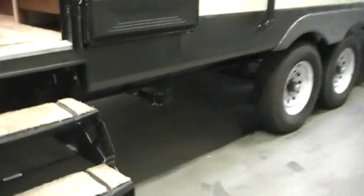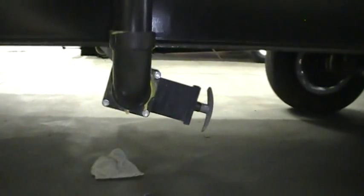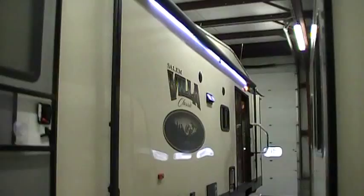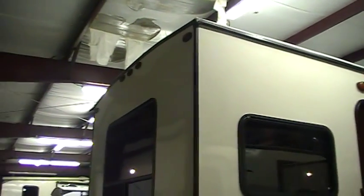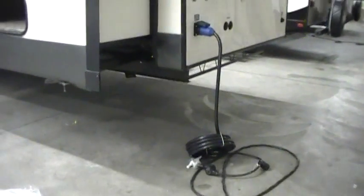This one has washer/dryer prep, so it has an extra handle — you have to open it up so that it drains properly. Washer/dryer prep is an option on some models. You've got city water hookup, cable and satellite hookup, and the power cord detaches here. Because of the washer/dryer prep system, it is 50-amp service, so it comes with a 50-amp detachable power cord.